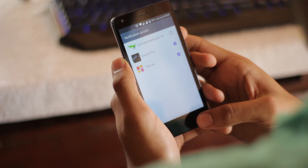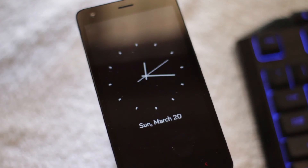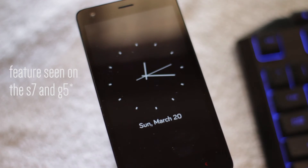So guys, this is it. This is the closest you can get to the always-on display feature on the S7 and G5.